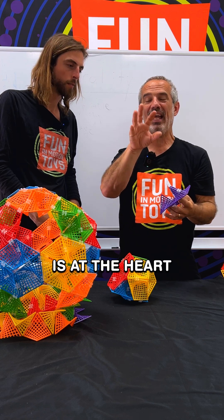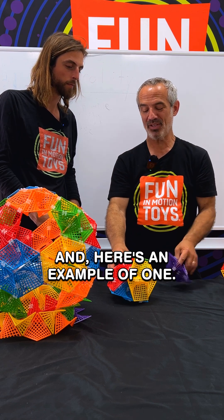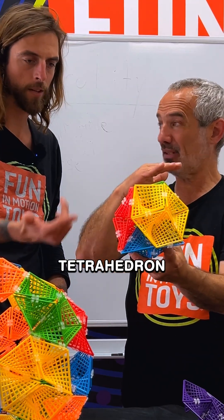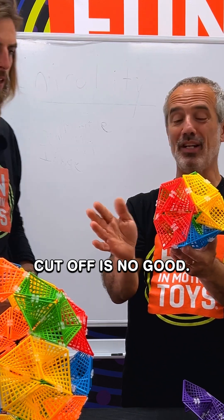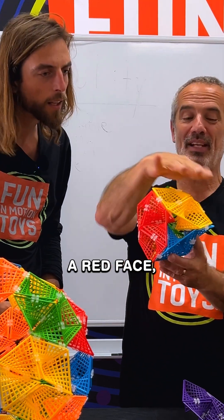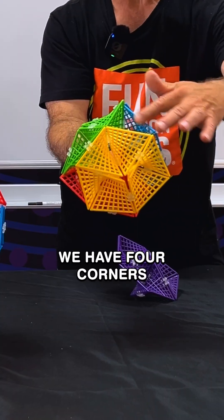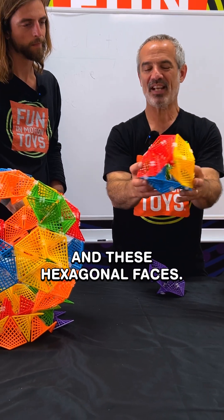Hexagon is at the heart of a lot of the shapes, and here's an example of one. This could be considered a truncated tetrahedron — it's got the corners cut off. It's got a green face, a red face, a yellow face, and a blue face, and the corners have been cut off. We have four corners that are missing. There are little empty triangles there, and these hexagonal faces.